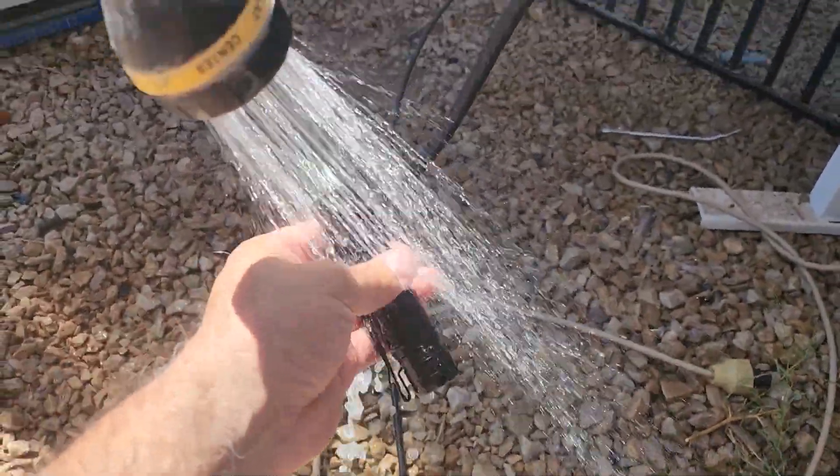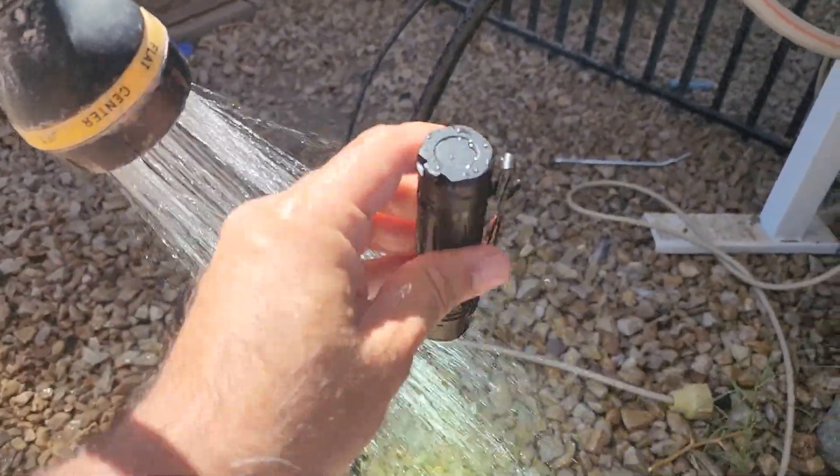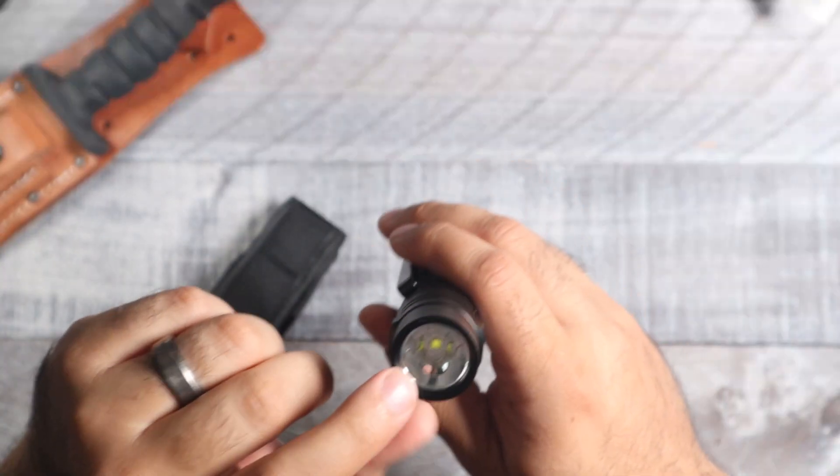This light, like all Thrunite lights, is going to be waterproof. As long as you have a good seal around here and keep it nice and tight, you can use it out in the rain, dunk it in the water, and you should have no issues whatsoever.